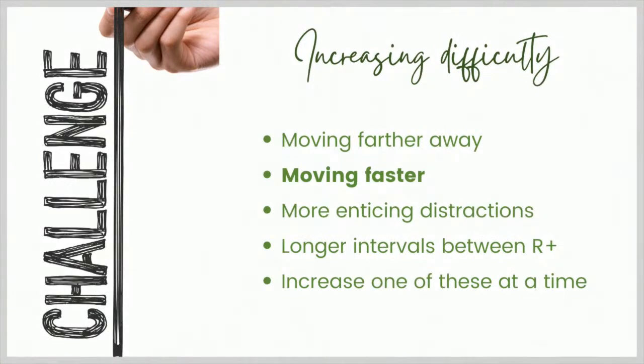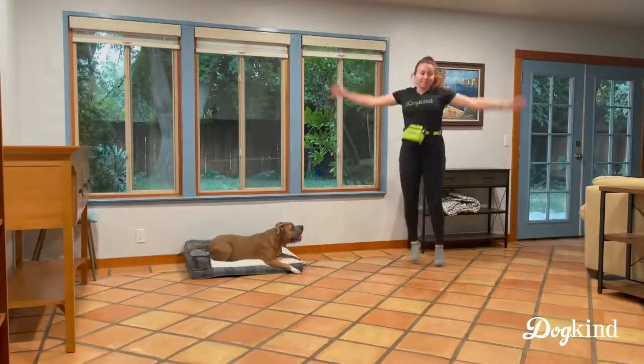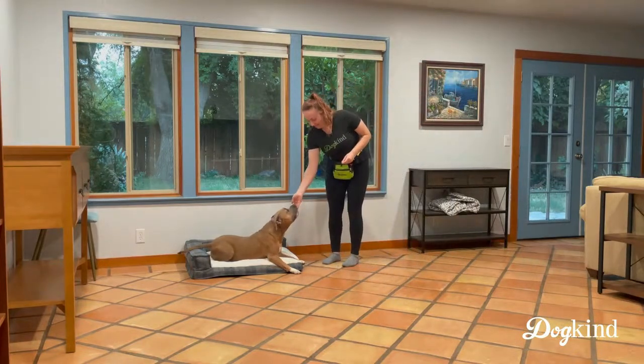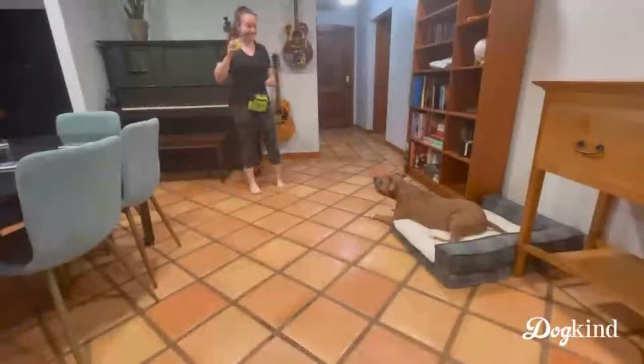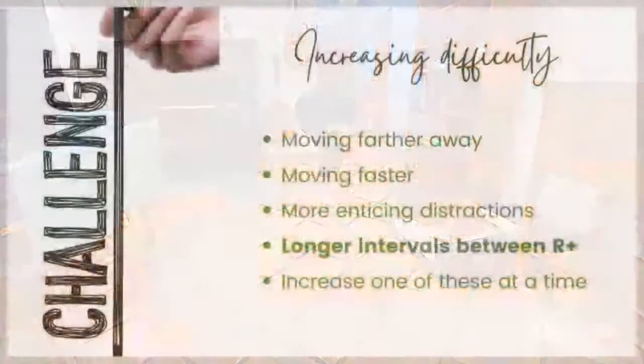That was an example of starting to move farther away from the mat. You can also add fast movement. Here, for the sake of the training video, Rachel is doing jumping jacks and running around, but staying close to the mat — because if we increase speed, we don't want to increase distance at the same time. She's still giving the treat pretty soon after starting the distraction. For more enticing distractions, Coco is really into toys, so here Rachel is bouncing a ball — and Coco did pretty well with that.